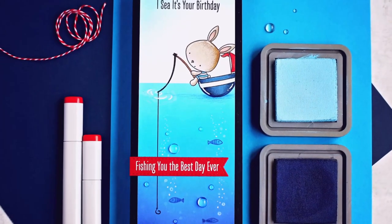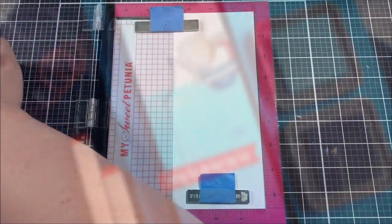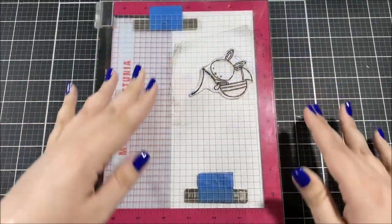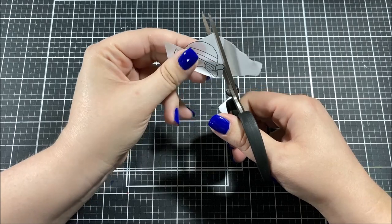Hello everyone, this is Ashley Tucker for My Favorite Things. Today I have a birthday card to share with you featuring the You Keep Me Afloat stamp set. I picked out one of the images from the stamp set — this cute little bunny that's fishing — and I stamped that with a copic-friendly black ink onto a piece of bristol smooth paper which is cut to be nine by four.